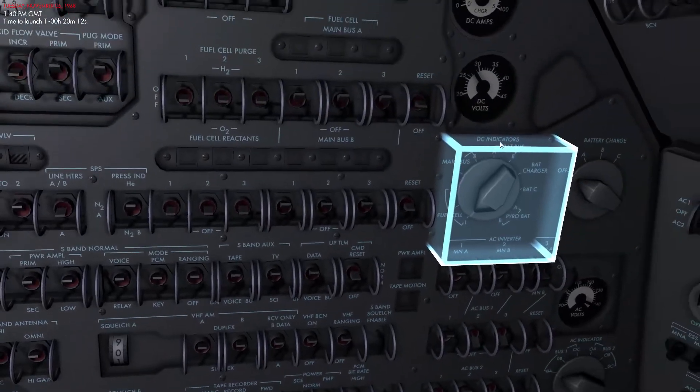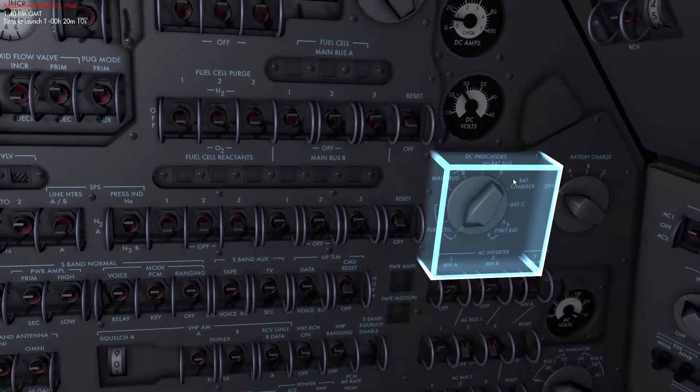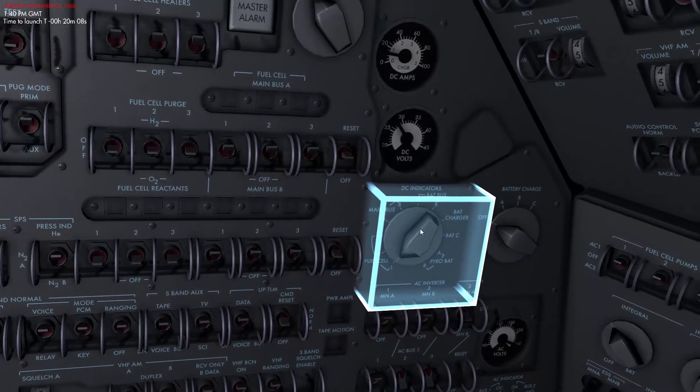In addition to the RCS thrusters, we mentioned Main Bus A and B — we need to check the electrical system. First I'm going to check Battery C and ensure it's within the voltage limits, which it is. Battery C is a very important battery because you can tie it up with many systems in case anything goes wrong, so it's important to verify it's operational before launch.